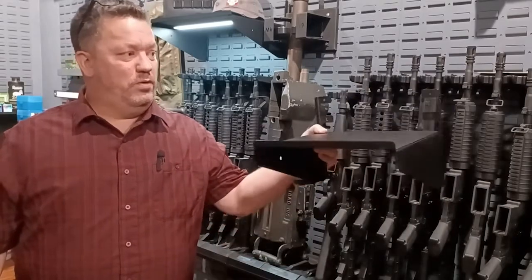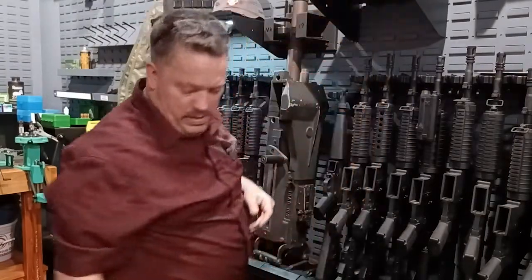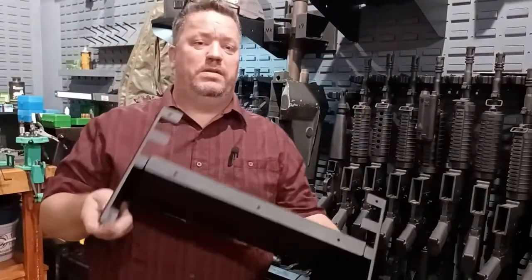They come in two sizes: a four louver one that just takes up four columns, and then we have a more common six louver one.